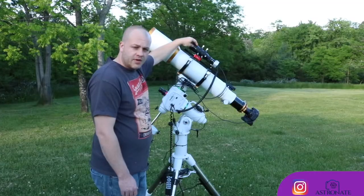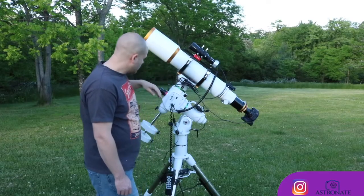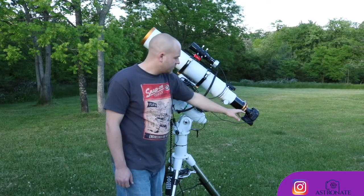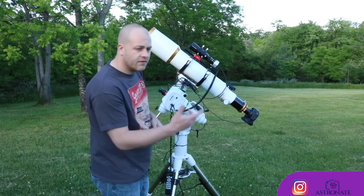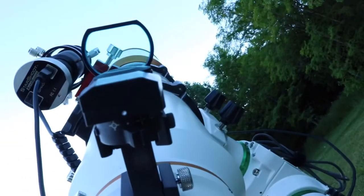We're going to be using the Orion Starshoot Auto Guider. We're going to be using the QHY Pole Master for pole alignment. And the main purpose of the video, we're going to be using the Canon XS that I modified in my last video. And we also have a William Optics finder sight — definitely going to need one of those.